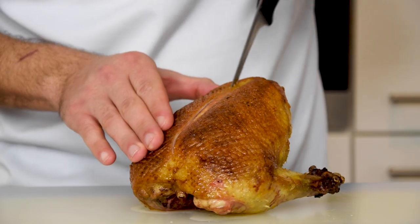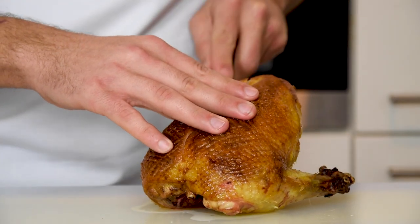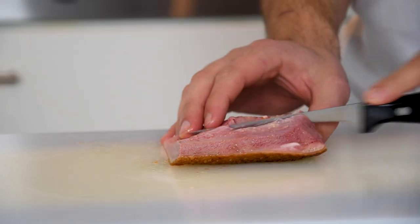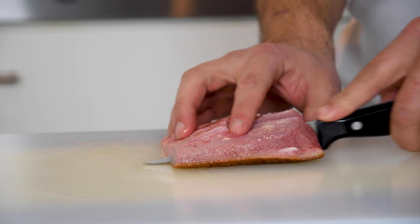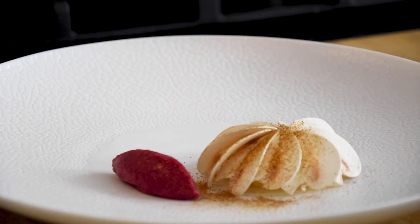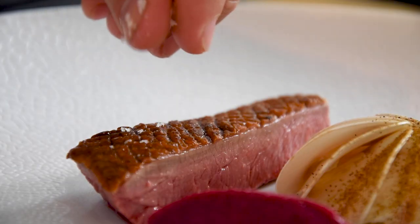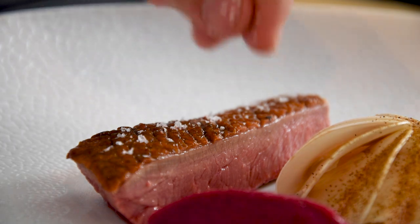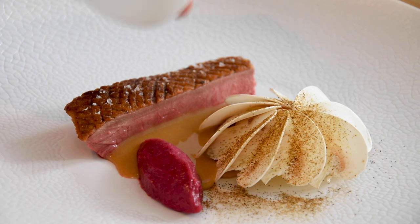Then cut the duck breast off the bone and now portion it to the desired size. In this case, I serve 4 people from 1 duck. Now put the duck breast on the plate and season it with some flaky salt. And finish it off with the duck sauce.